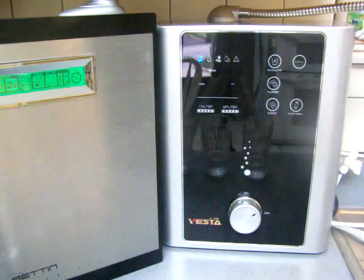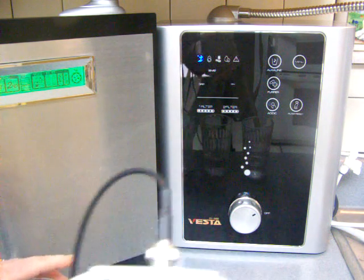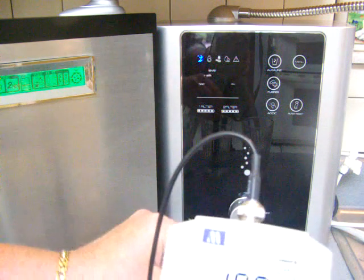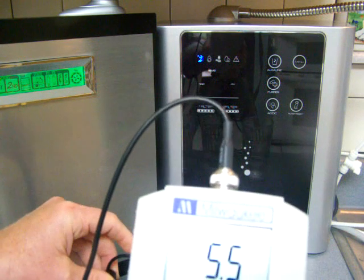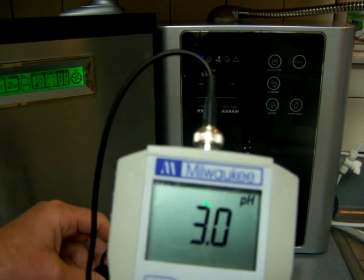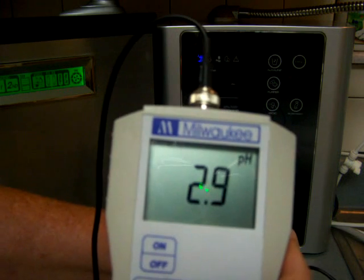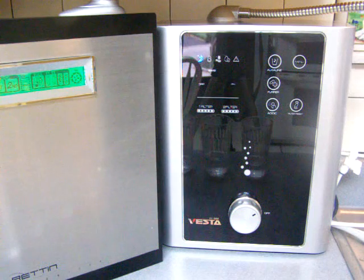Now I'm testing the pH of both alkaline waters and also the acidic water. Keep in mind this is at a very fast flow rate. The Vesta is 10.9 — very good — and the Tyent is 10.8. Now for the acidic water, the Tyent is 2.9 and the Vesta is around 3.9 or 2.9. So they're pretty close on acidic water.